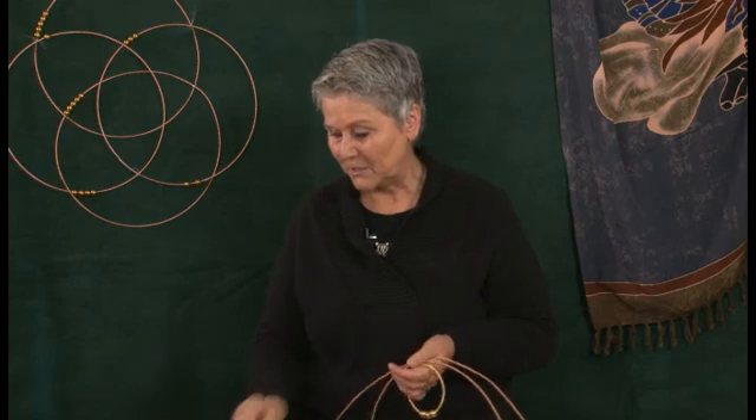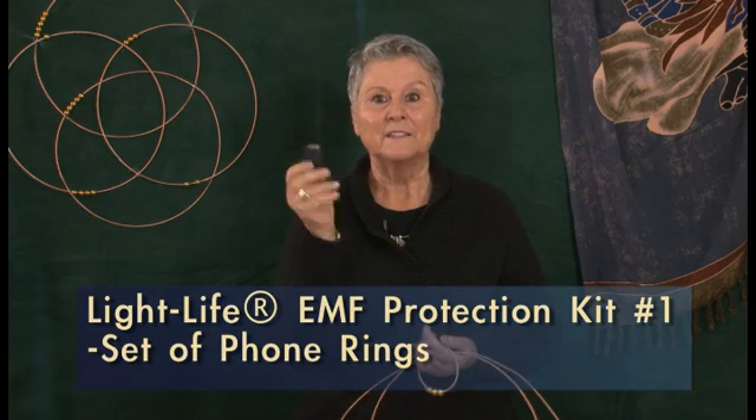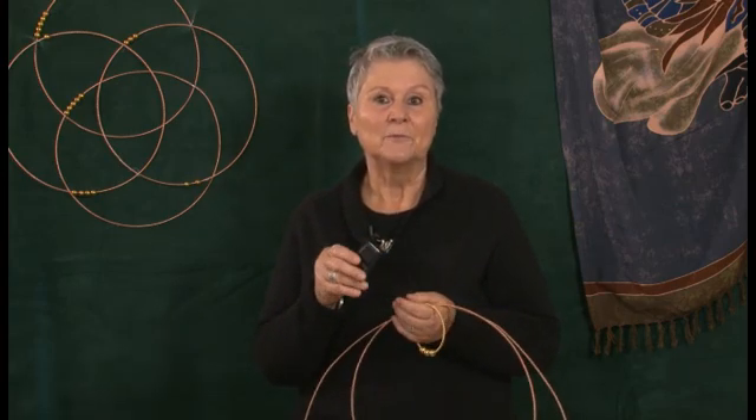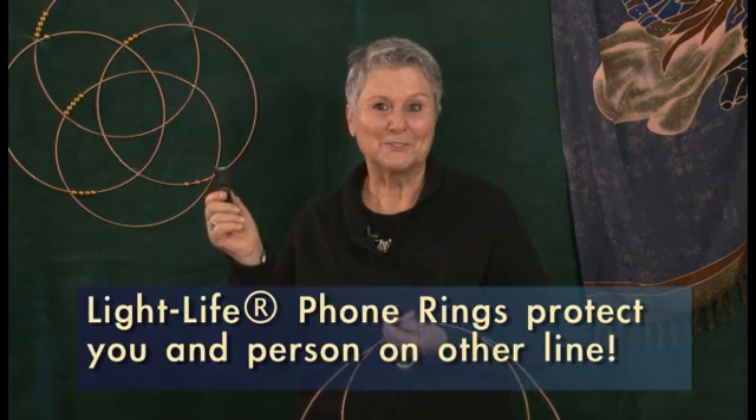You can also use this one to sit on when you're working on the computer if you don't need it for the computer. It contains one set of phone rings — you either stick it permanently on your cell phone or use a rubber band to stick it on your cordless phone at home. It not only helps you to be protected, but it also helps the person you are calling. If you click on the report on our website you will see the pictures — it's really remarkable.